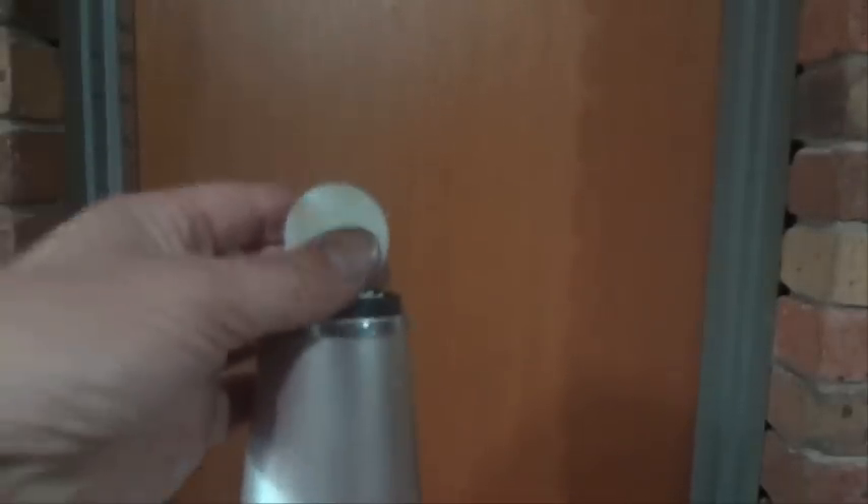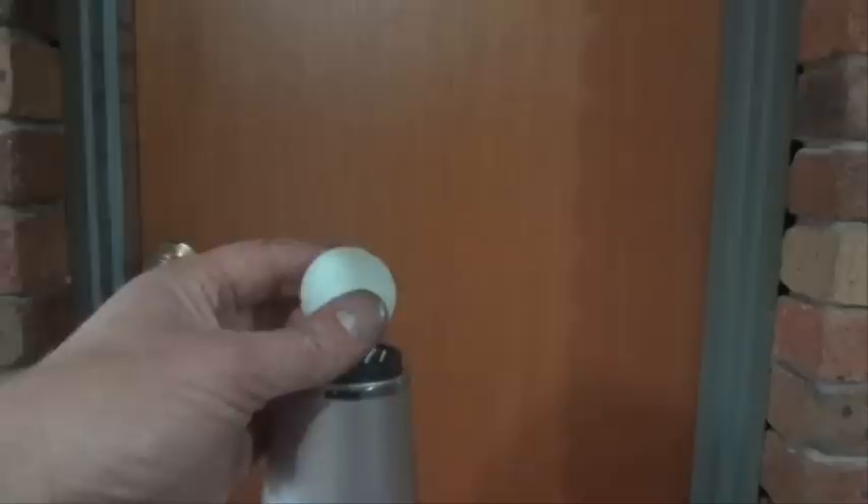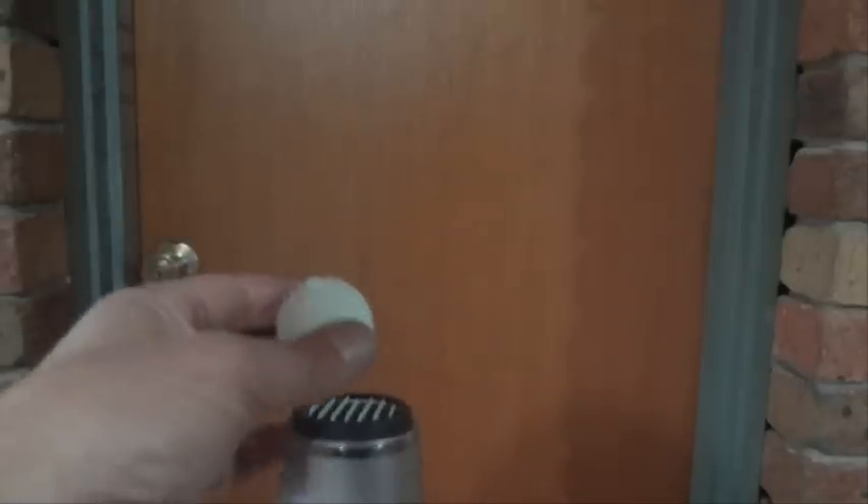Okay, all you want to do is turn on your hairdryer and hold the ping-pong ball right above the airflow, and watch it float on the air.